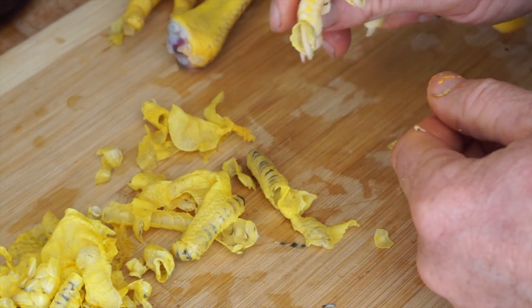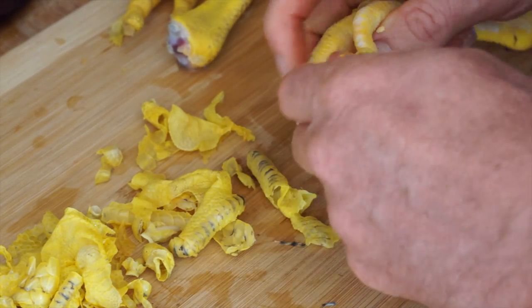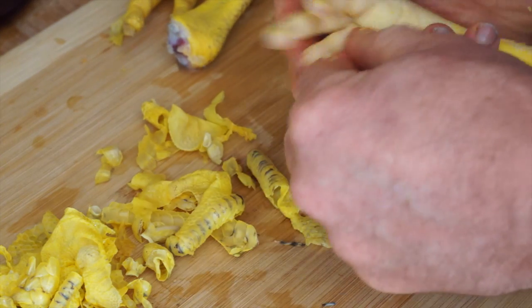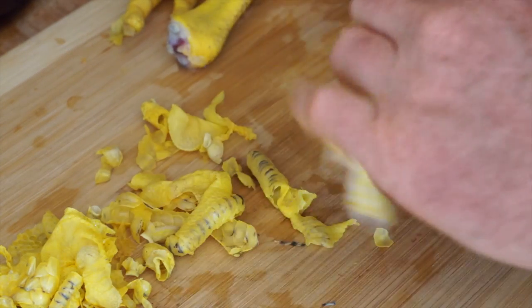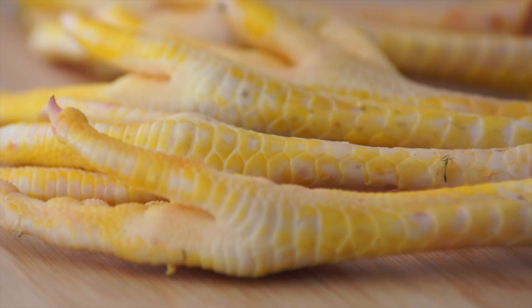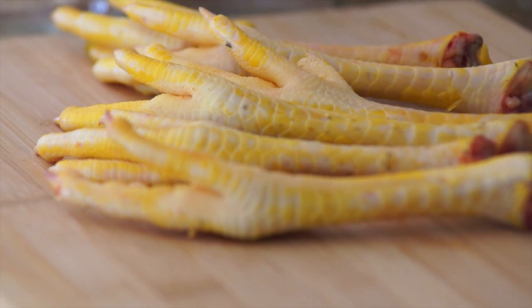At the nails — the claws — just squeeze them. And you could save those claws to make a chicken claw necklace. Six beautiful clean chicken feet ready to cook.